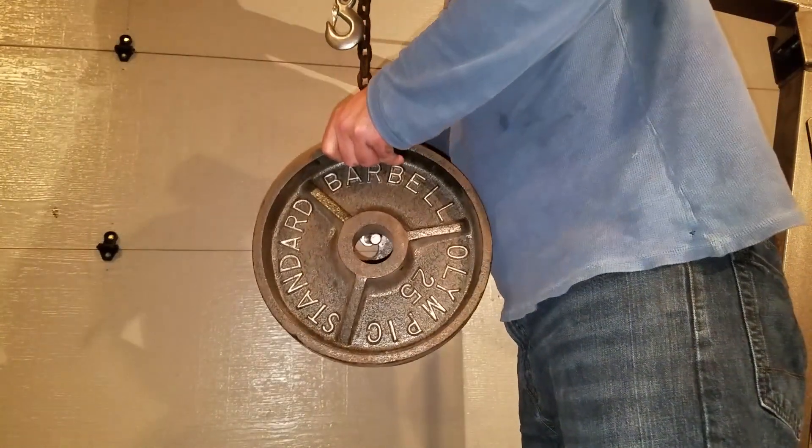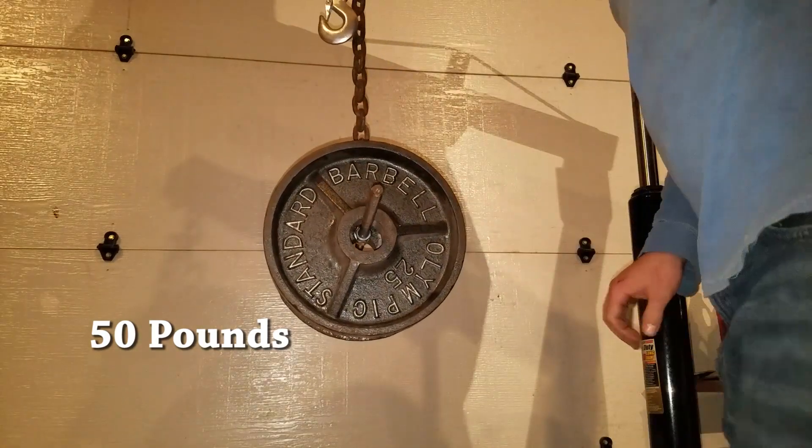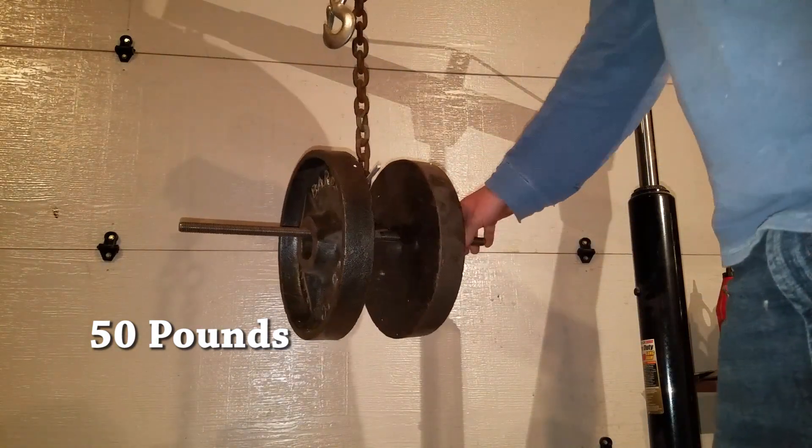I was 100% sure that this setup would be able to hold 50 pounds no problem, but as a formality you've got to start somewhere, so I figured I would start low and work my way up.